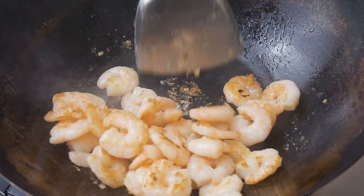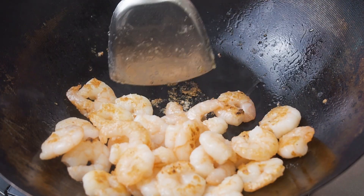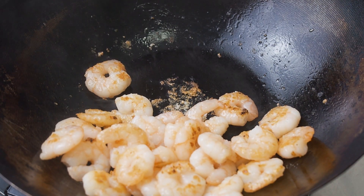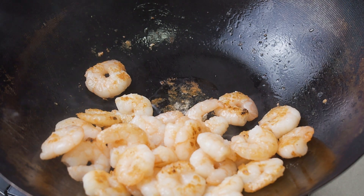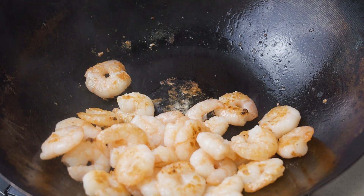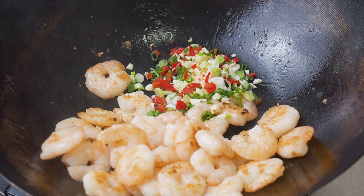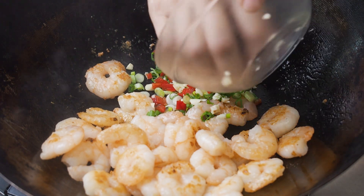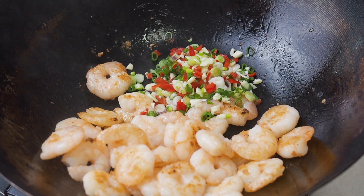When the prawns are brown on both sides, push all the prawns to the side of the pan. Add another tbsp of oil if necessary and fry the aromatics for about 30 seconds till it's fragrant — that's the garlic, the spring onions, and the chilies.